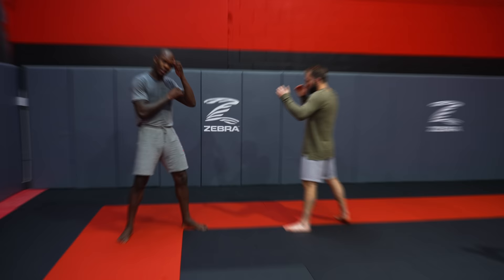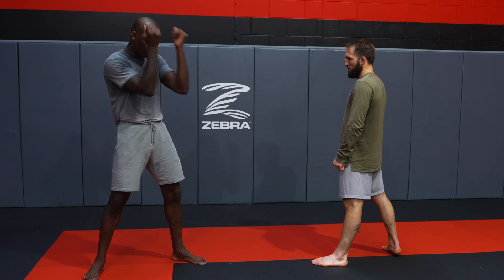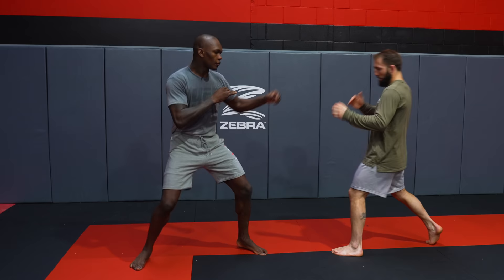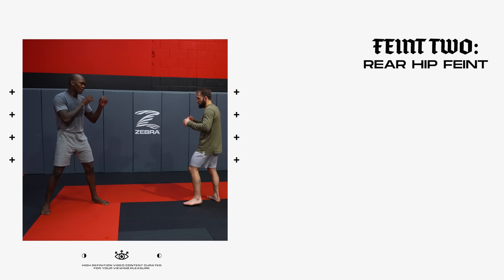Now we have fellow UFC fighter Brad Riddell — he's really good at it as well, awesome at it. Example: you establish your stance, establish distance, and you want them to react. The basics is when I feint, I'm getting reads — I'm seeing how they're blocking. Because for this one, it's a jab feint, so I'm seeing what their response is: if they're parrying, if they're stepping back. So I get to read them. He reacts straight away. The more you feint, the more reads you get — you'll see, when I throw this feint, he's doing this 90% of the time. So you know what kind of attack you're going to use to follow up with.